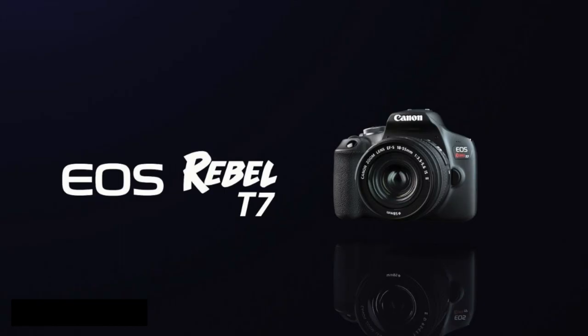Hey everyone, how you guys doing? I wanted to talk to you guys about the Canon camera that I have. This is the EOS Canon T7. Now, those of you that are starting out filming-wise or vlogging-wise, this may not be the camera for you just because it's a photography camera.